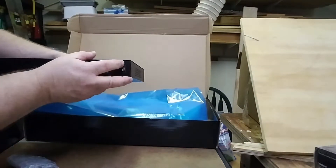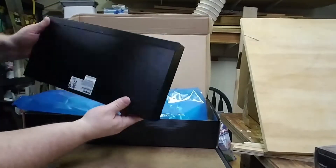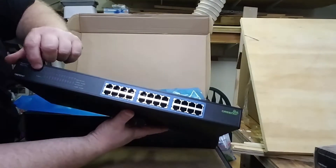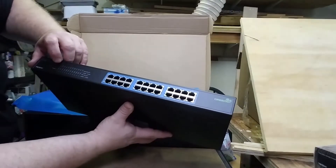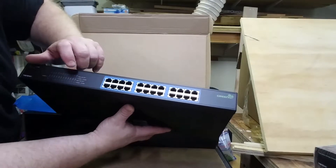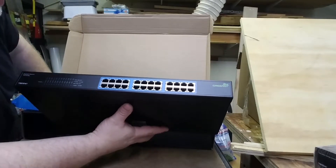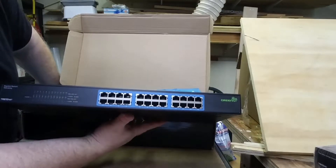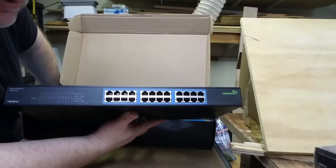It has an integrated power supply with an on/off switch, which many network devices in this price class don't have. You've got diagnostic LEDs for all 24 ports, giving you a link and activity light. It'll indicate green for 100 megabit and amber for gigabit. That's the quick unboxing of the TrendNet TEG-S24G.